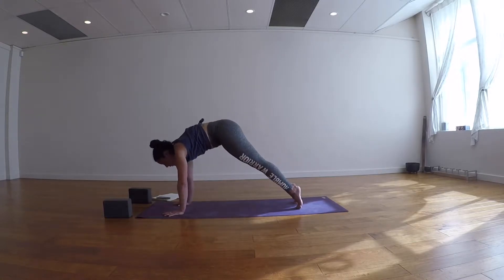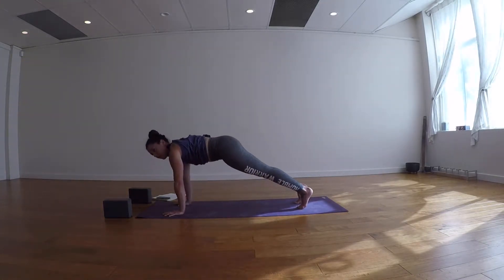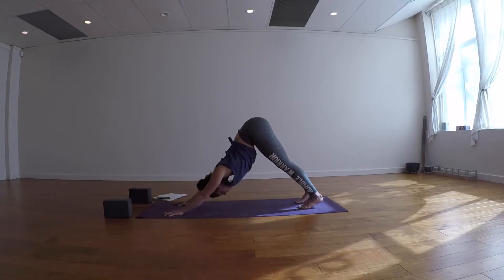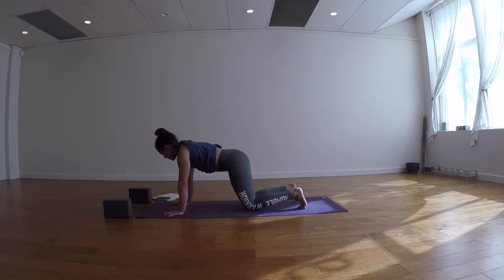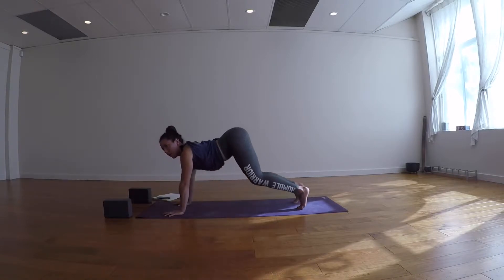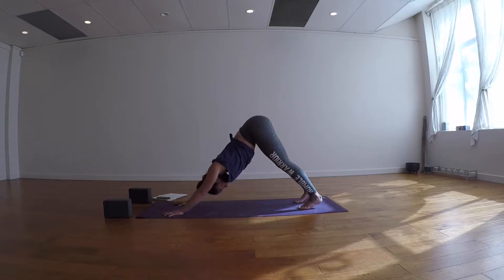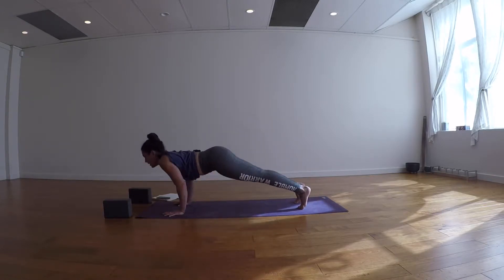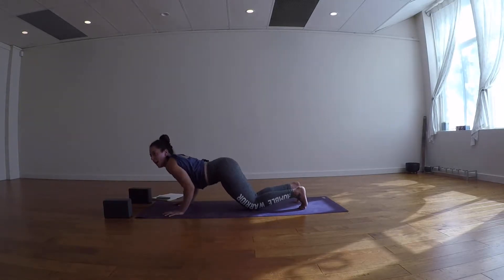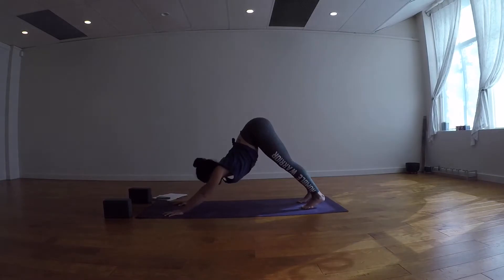We're going to build on that. From downward dog, inhale to high plank — you always have the option to drop your knees. Exhale lower halfway, inhale back up. We'll do two reps, then three reps, then four reps of this half-chaturanga sequence. Don't be afraid to lower the knees down. After each set, exhale pelvic floor up and back into downward facing dog, taking a breath in and a breath out between sets.